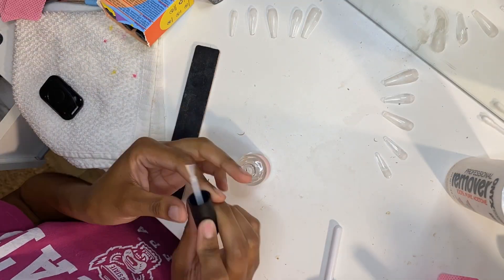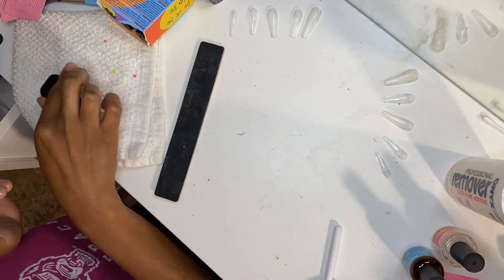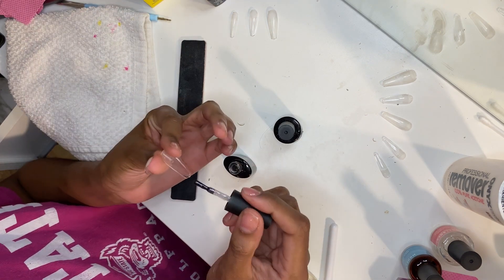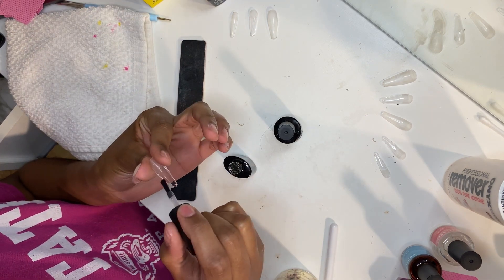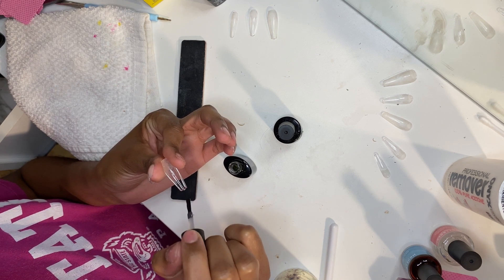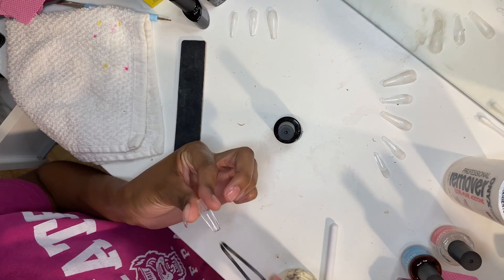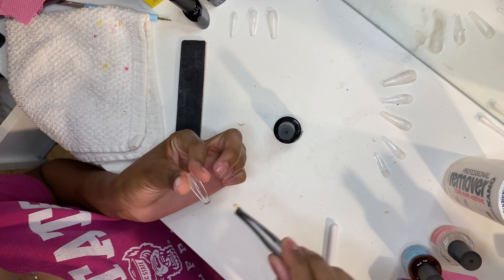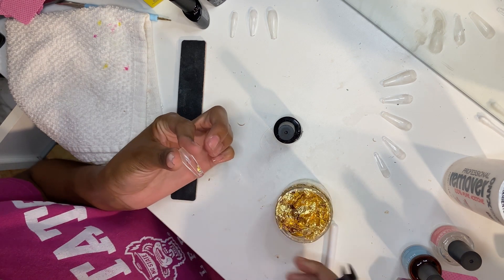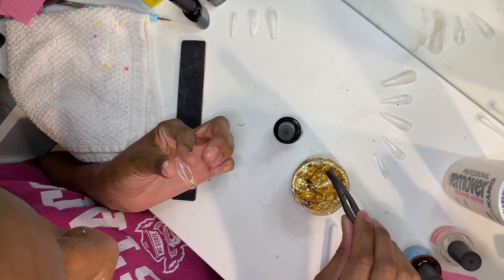Now we're getting to the nitty gritty — I'm doing my nails. I'm trying a new design today: basically I'm going to be doing quote-unquote encapsulations. The reason I put the quotations is because this is gel X, not acrylic — so is it really considered encapsulation? I don't know, but it gives the effect. I'm going to put in some gold foil and some green butterflies to create that effect. Surprisingly it was not hard at all. I thought for my first time there's no way it's going to turn out cute, but it actually did.